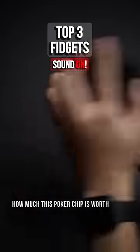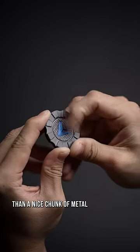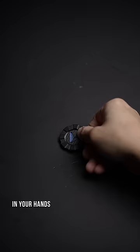You'll never guess how much this poker chip is worth, but nothing feels better than a nice chunk of metal in your hands.